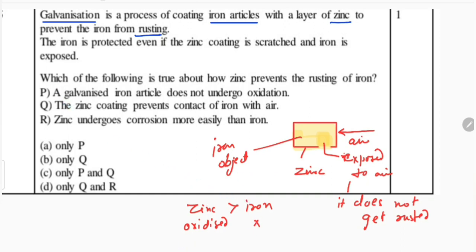The first option P states that a galvanized iron article does not undergo oxidation. This is true, but it does not explain the method. Here it is asked how zinc prevents the rusting of iron, so the method is not given in option P. That is why it is wrong.